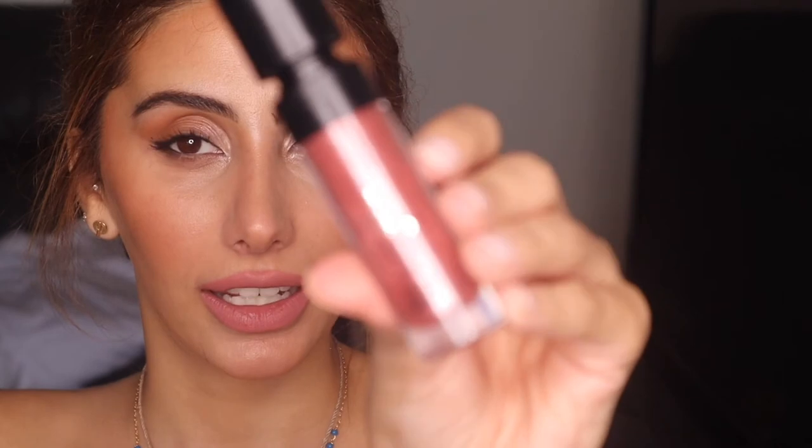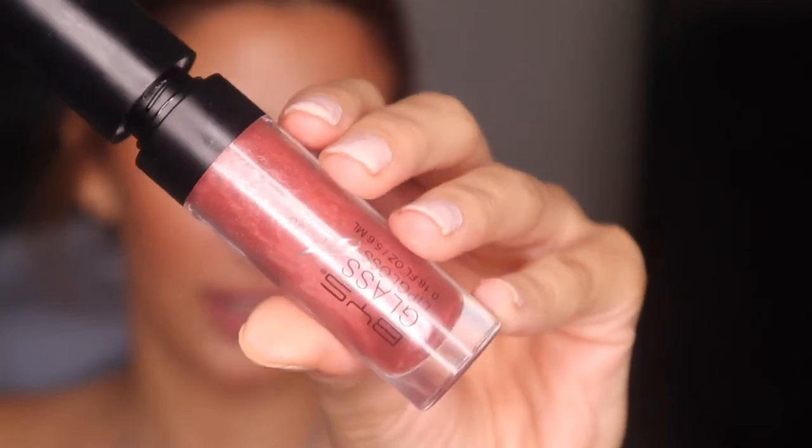For lips, I'm going in with my all-time favourite Essence Liner in 07 — a very nice colour. I'm not only going to line my lips, but I'm going to colour it in. Then I'm adding the BYS Rose Coloured Gloss from my latest BYS review video. It's so nice and I really like the colour — in my last video I said it really reminds me of the Fenty Gloss Bomb.